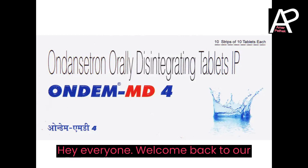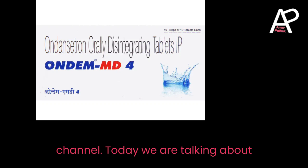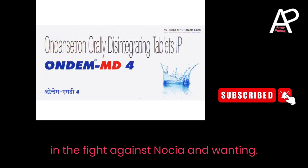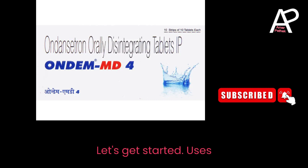Hey everyone! Welcome back to our channel. Today, we are talking about Ondansetron 4 mg Tablet — your ally in the fight against nausea and vomiting. Let's get started.